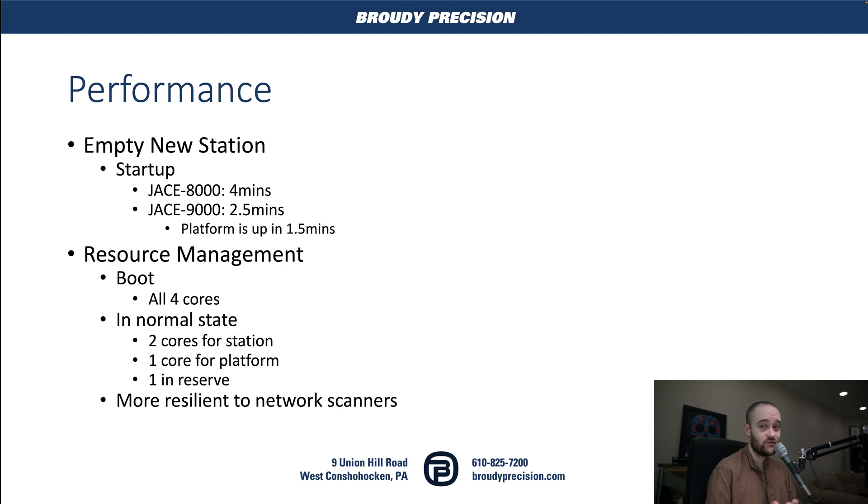Performance — what do we get from those changes in the specs? The main thing we noticed in testing with our beta unit is on a startup from a blank new station. We created a new station in Niagara and plugged it into a 9000 and an 8000. With the 9000, we were looking at around two and a half minutes for that station to completely start up, and with the 8000 about four minutes. Our platform was up in about a minute and a half, and that's really easy to see with the LED changes.